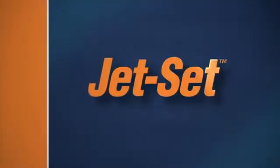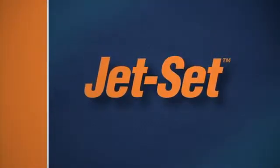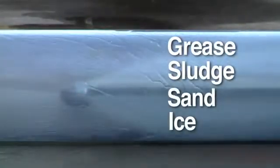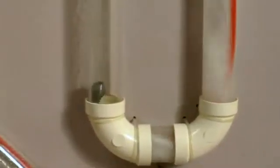General Pipe Cleaners Jet Set Water Jets are the ideal tools for cleaning grease, sludge, sand and ice from clogged drain lines. They use a stream of high-pressure water that hits the stoppage and flushes it away. The thrust of the jet nozzle drives the hose down the line and gives you wall-to-wall cleaning action.